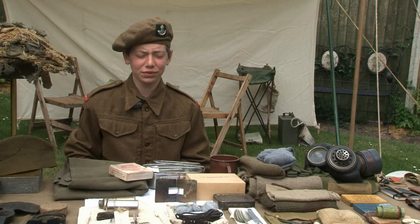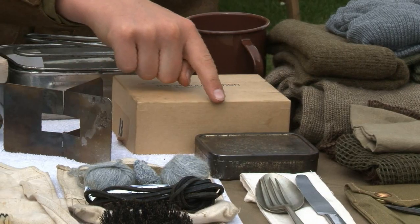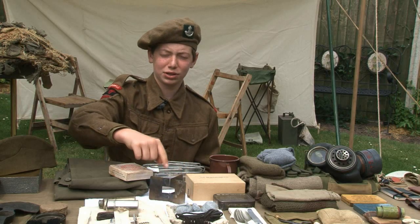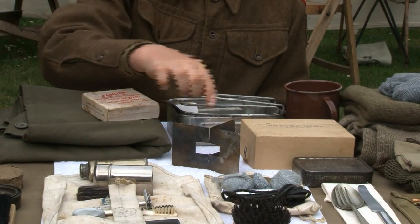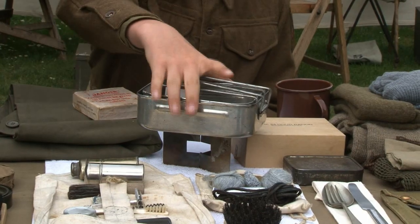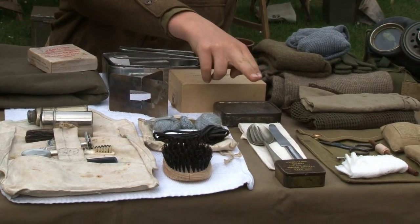Before entering a combat phase the soldier was issued with two 24-hour ration boxes and one emergency ration tin, to be opened only in an emergency or upon the order of an officer. This is the tommy cooker, used for cooking the soldier's food. They placed one hexamine cube in the gap, put their food in the ration tins, and placed the tins on top. They would also have a mug, knife-fork-spoon set, and water sterilizing tablets.